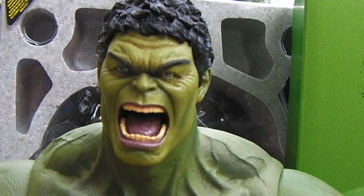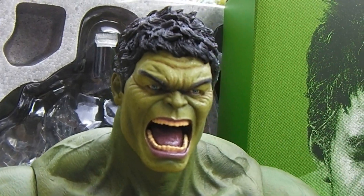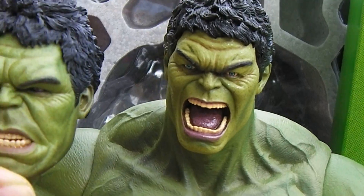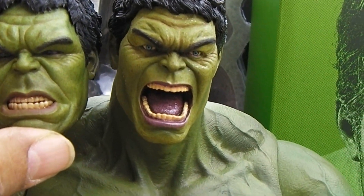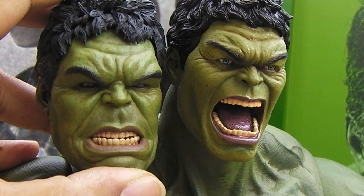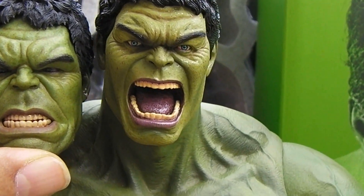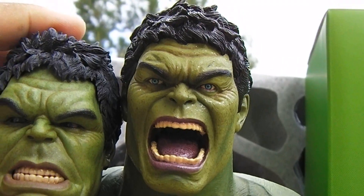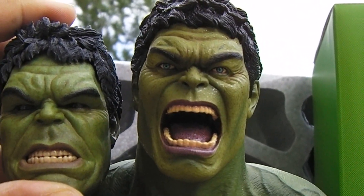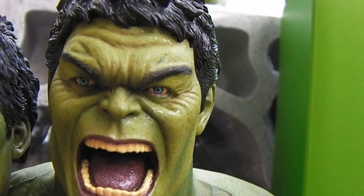It's a custom-made head sculpt, nothing official. The original head looks like this, and for those interested, the paint color on the one I got is pretty close and looks pretty good. In some pictures it looks a little too green, and in some images on eBay — which is where I purchased this head sculpt — the eyes looked a little off, kind of wonky, but luckily mine looks pretty good.